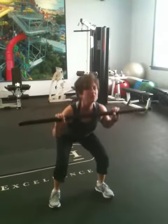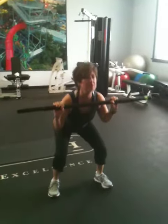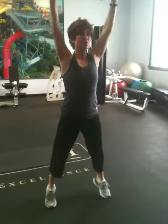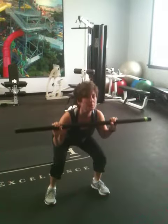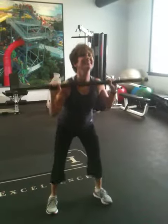I would do these for a nice set of 15 to 20, depending on how far you want to push yourself. You can also speed them up if you'd like, just to raise your heart rate a little bit. So that is the squat and press.